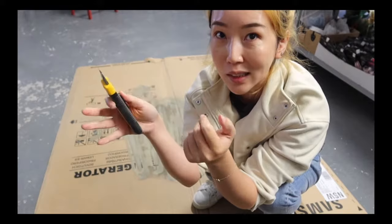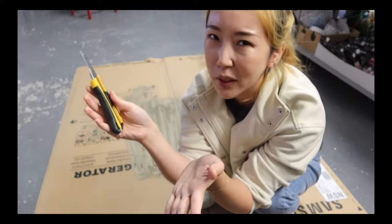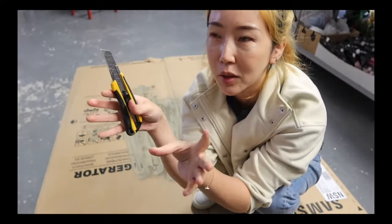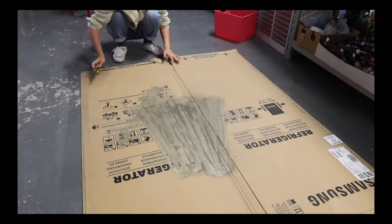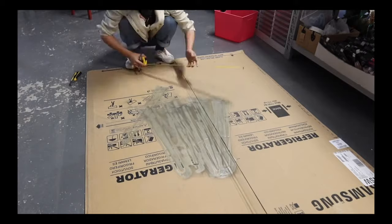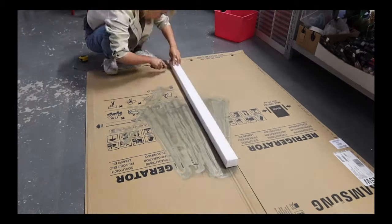I realized it was very hard to stick the wrapping paper, and it was very impossible to make a clean Barbie box out of foam board. Fingers crossed — first thing first is to cut the opening. I have a feeling it's going to be another challenge.